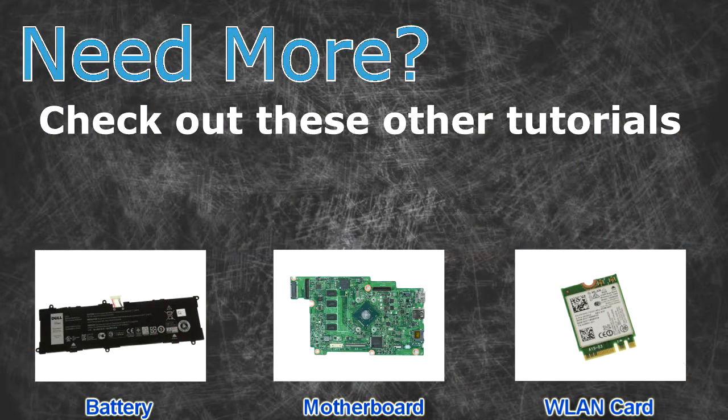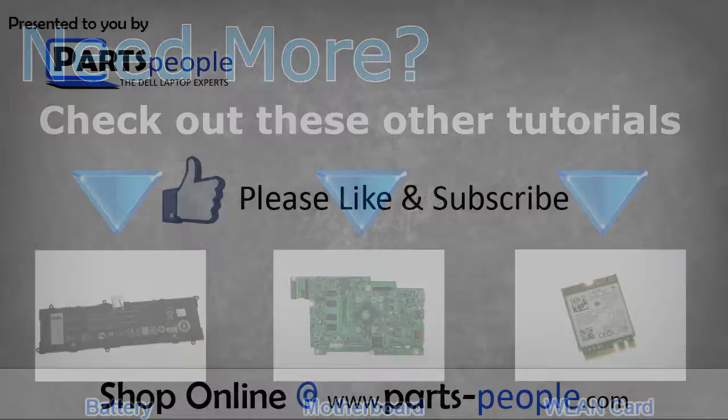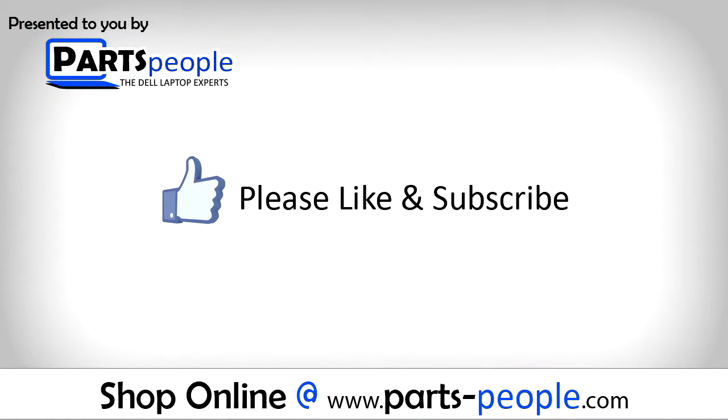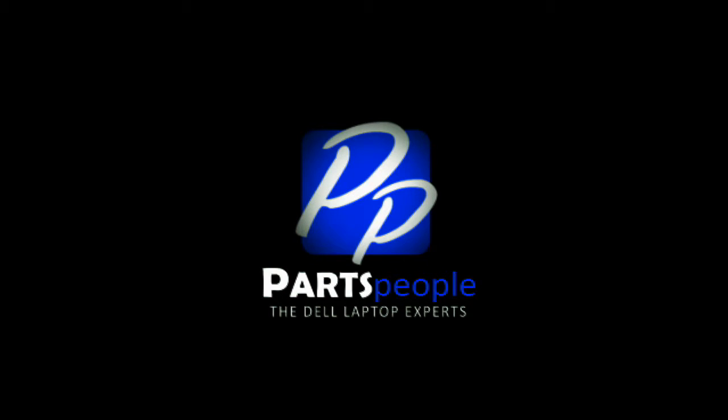Need more? Check out these other tutorials. For batteries, click here. For motherboards, click here. For wireless cards, click here. I'll see you next time.